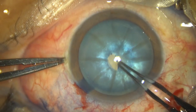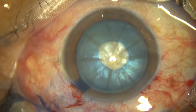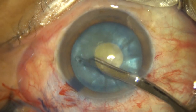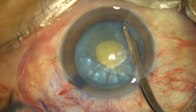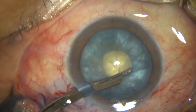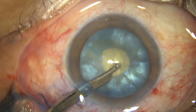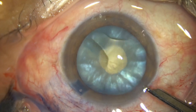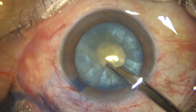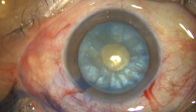The Utrata forceps makes a puncture and a C-flap is raised. This C-flap is converted into a small rhexis — a mini-rhexis. Some superficial cortical lens matter is aspirated by this 23-gauge Simcoe cannula. There should not be elevations anywhere, but in this case there were some elevations still in the upper part.